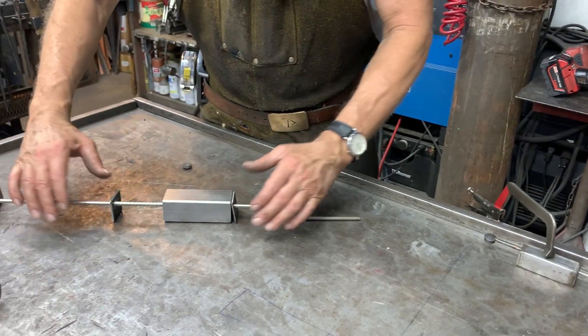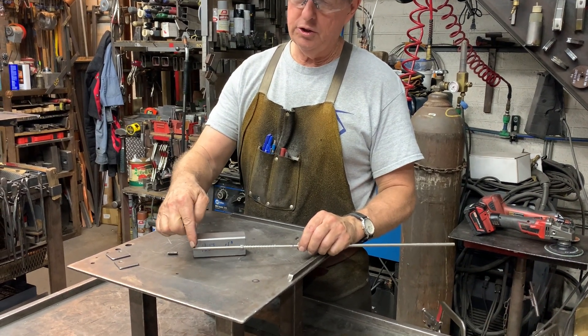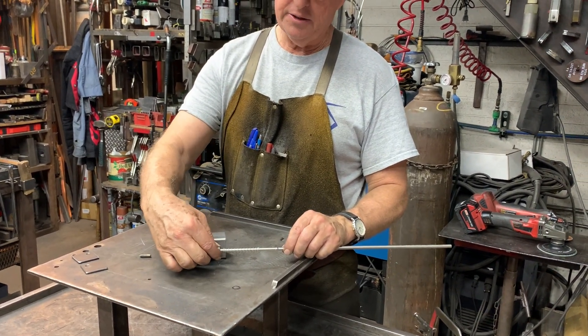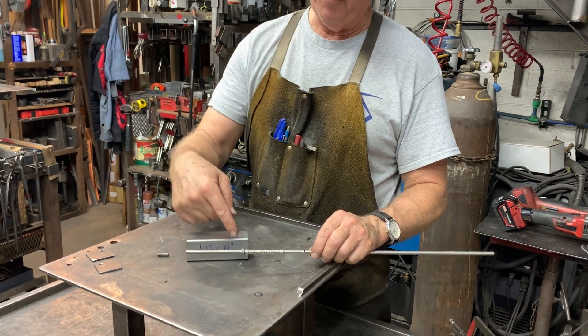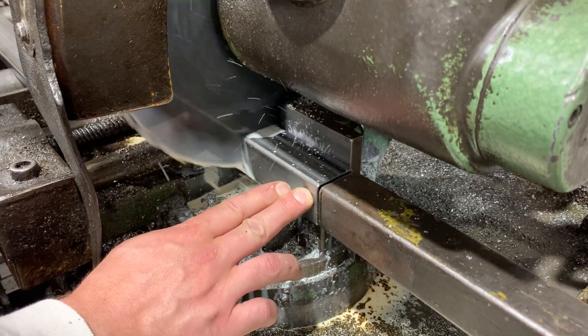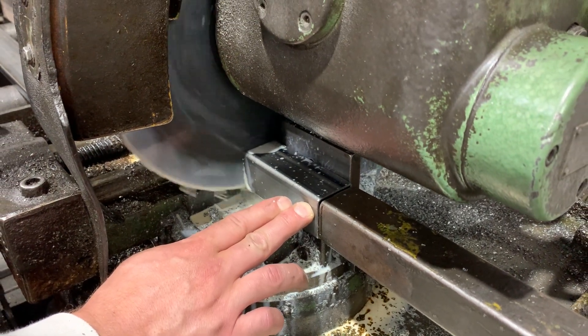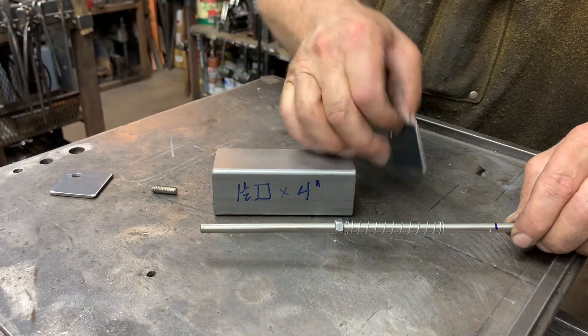We've got the basic assembly here. We're using a quarter inch cold rolled. I've got a nut that I've drilled out to quarter inch. That's going to form the backstop of the spring when it's inside the tube. The tube is inch and a half square, four inches long. There'll be two caps, one on the front, one on the back.